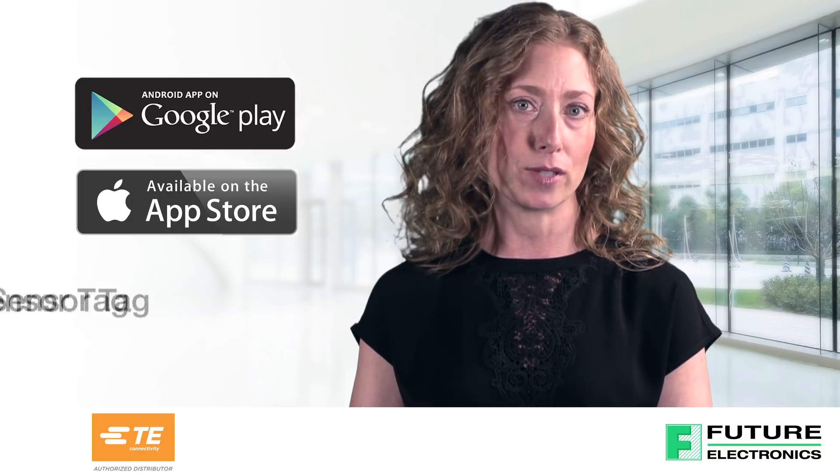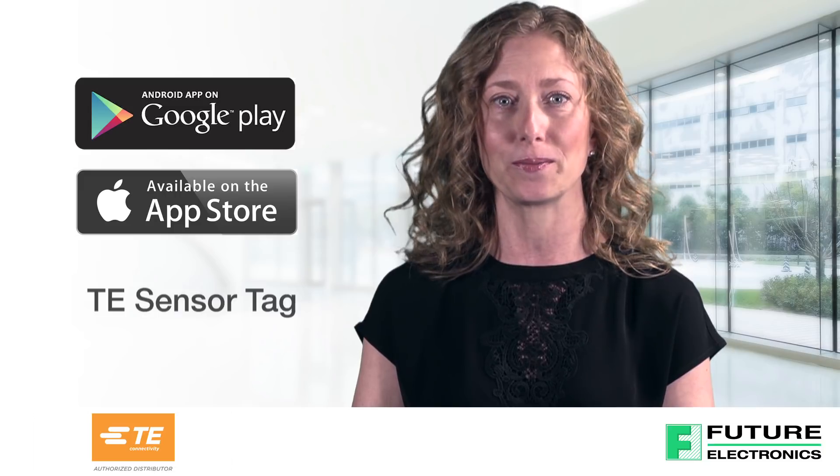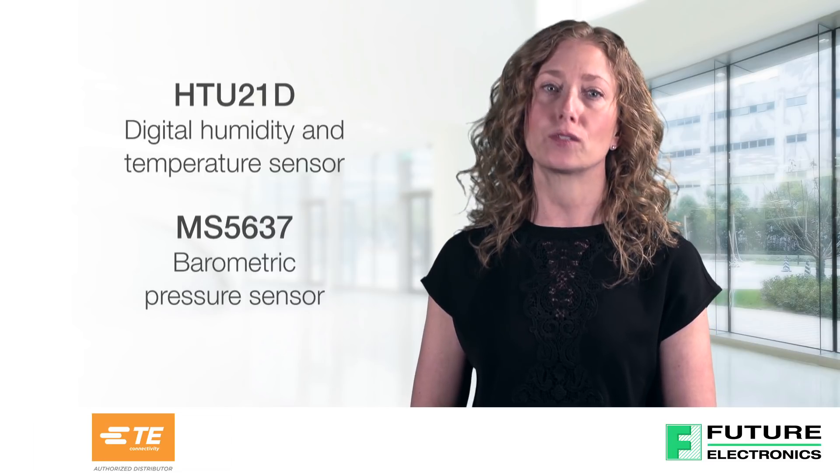Just search TE sensor tag to download the app and turn your smartphone or tablet into a display and data log terminal. TE's BLE sensor tag incorporates the HTU21D digital humidity and temperature sensor and the MS5637 barometric pressure sensor.